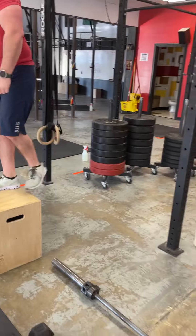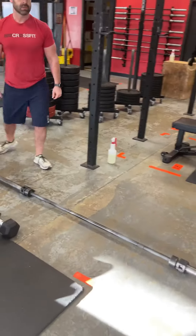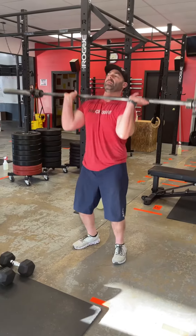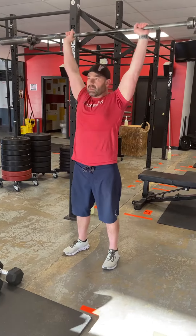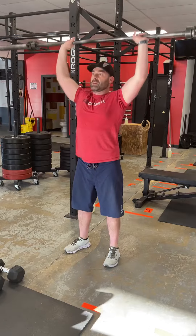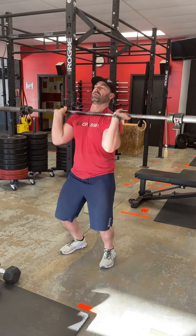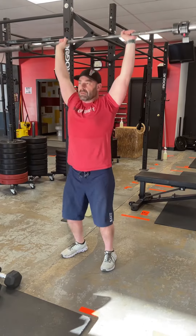You're then going to do 12 shoulder to overhead with a barbell. You can do a push press or a push jerk. The weight should probably be one that you can push press with, and as you get tired you can resort to those jerks — dip, drive, and re-dip underneath it. Either way, we have to stand to full extension before that bar comes down.